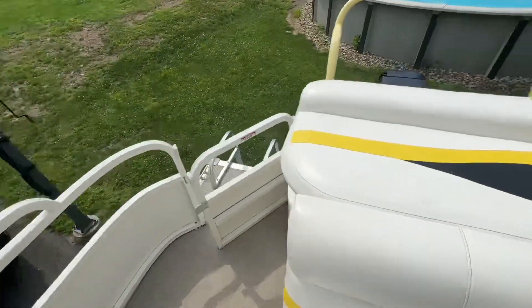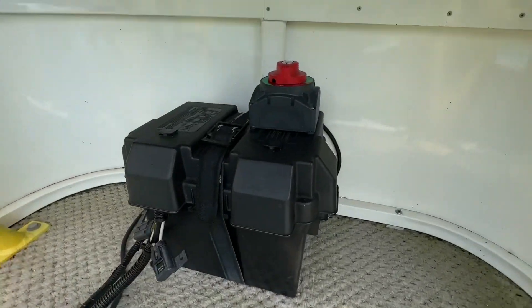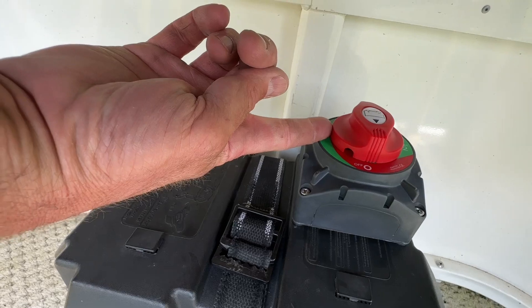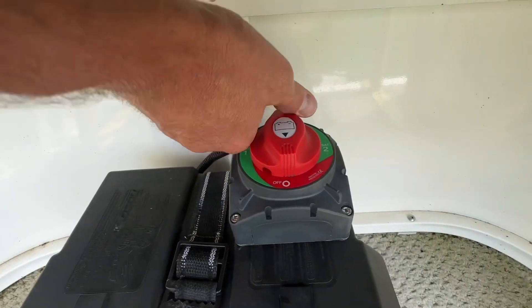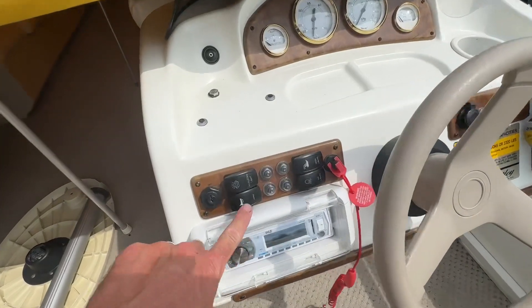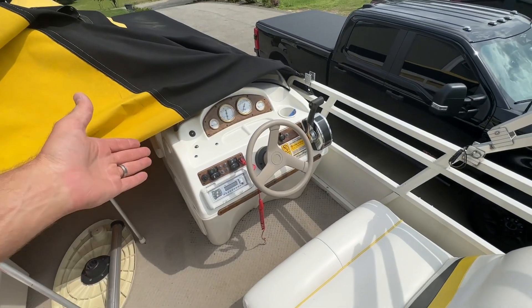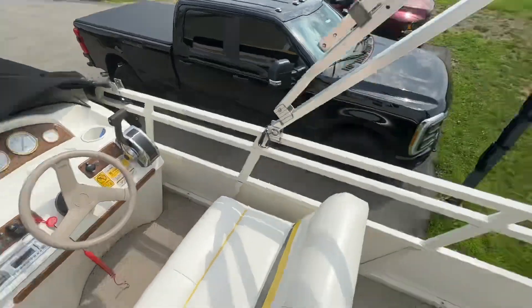Now if I reach under right here and turn the switch from off to battery one — you can see where it says one — I'll switch that over. Now coming back to the horn... and there we go. The same goes for all of my accessories.